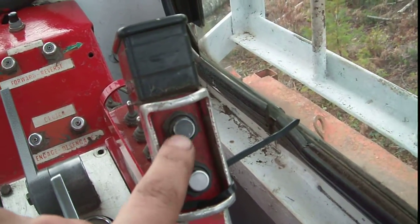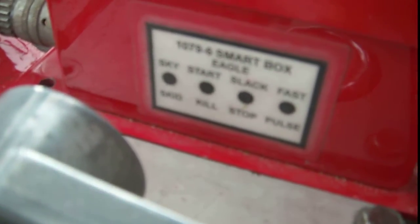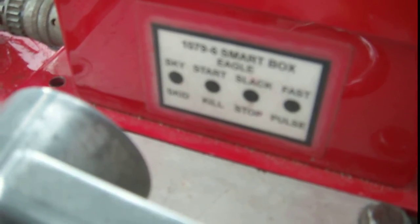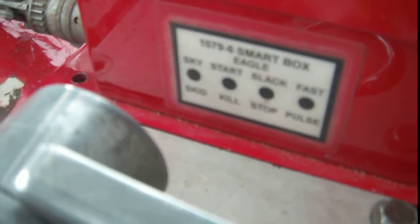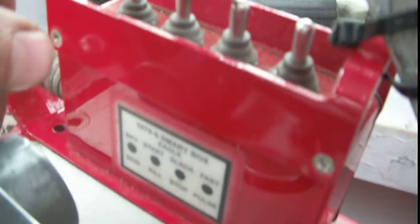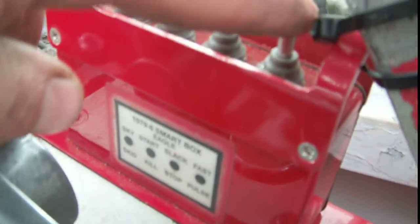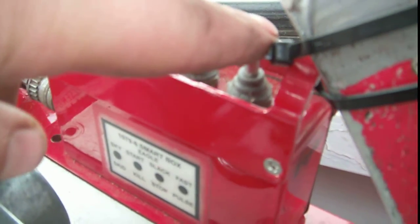If you give it four clicks on the bottom button it will kill the carriage, and four on the top button will start it back up. Down here there are toggle switches for each one of the functions: Skyline or skid line open with the first toggle switch, start or kill with the second one, slack or stop with the third one, and fast slack or pull slack with the bottom one.